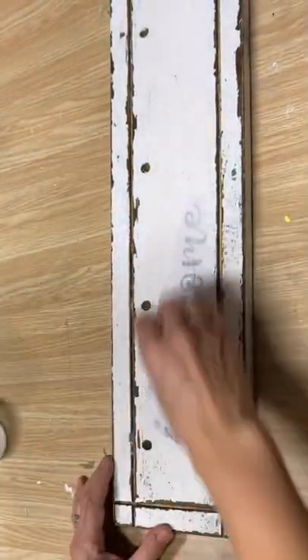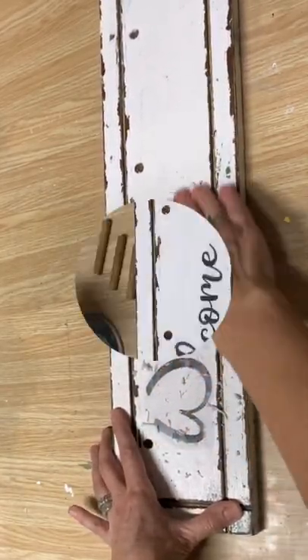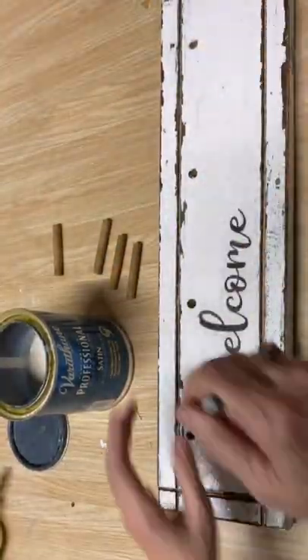I'm going to add a welcome graphic with my Mod Podge reverse graphic transfer method. After it sat for 24 hours, we're rubbing off that paper, and you're left with a fantastic graphic.